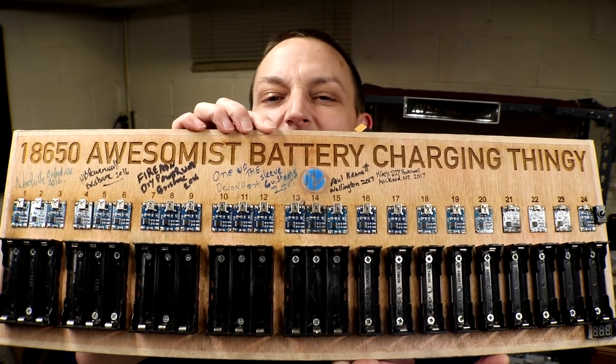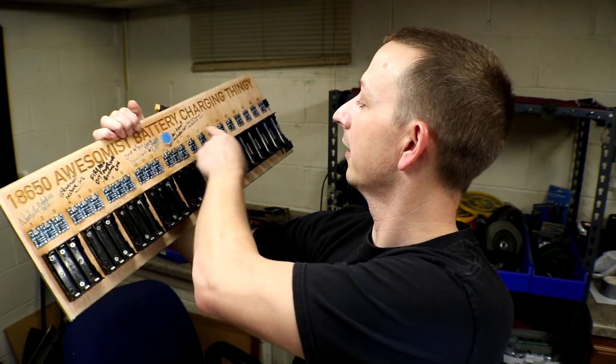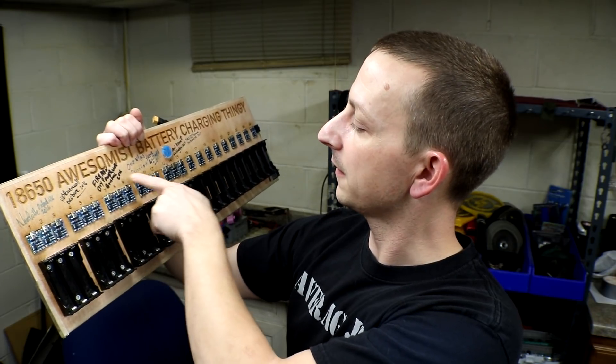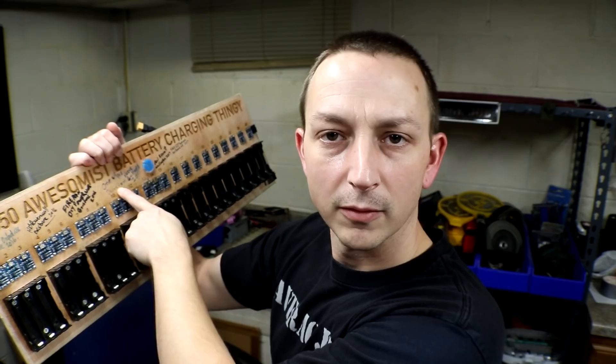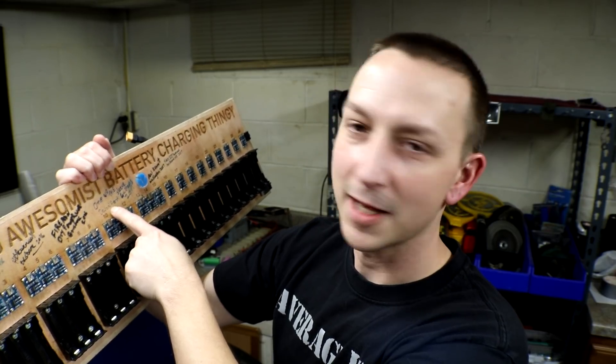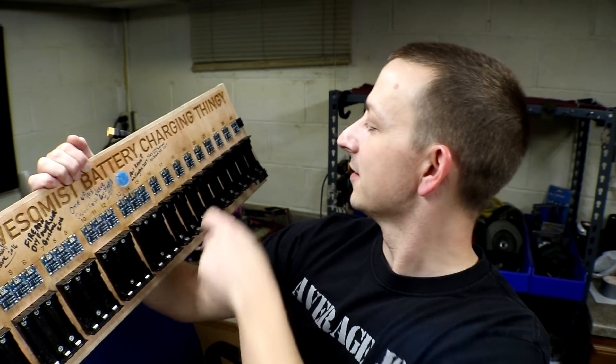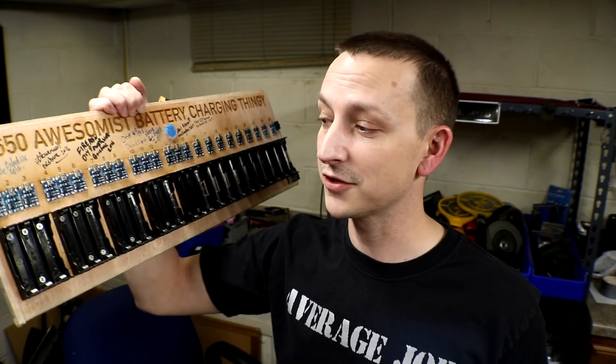Another thing I got in the mail — from Michael, thank you very much — the 18650 awesomest battery charger thingy. This thing has been like everywhere so far: Nerdville goes to HB Powerwall, then the fireman, then One Up the Sleeve Customs, then Paul Kinnett, and Mike's DIY Powerwall, and soon-to-be Average Joe. I've actually had this for a couple of weeks now and I do have to do a quick modification on it — I just haven't had any time.